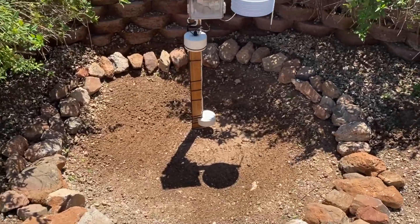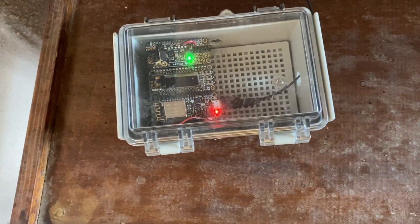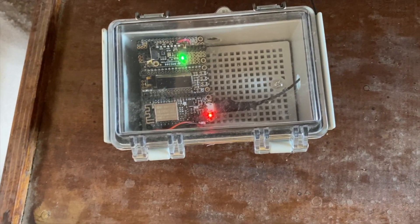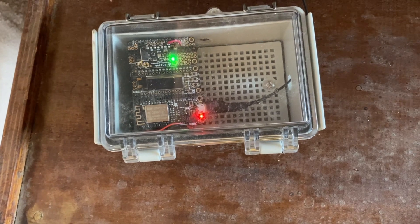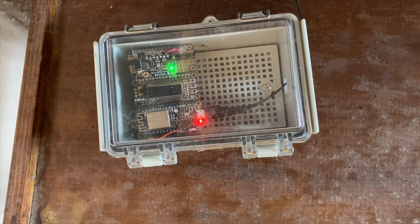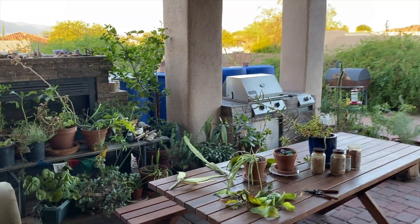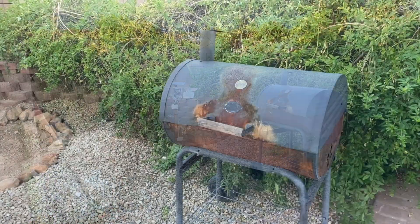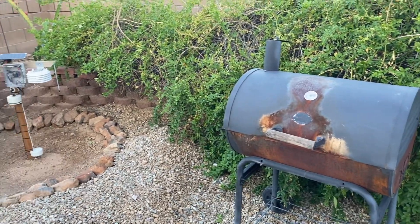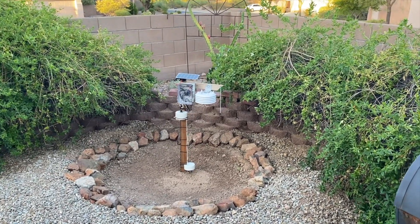It took us close to a year to get to this point. One last bit of data we'll be collecting is temperature, pressure, and humidity using this BME280, which is currently reporting out to an Adafruit IO dashboard. This will continue to collect data as long as the field deployment is up and running, giving us context for conditions on a shady patio relative to what's collected out in the field. I'm also going to cut back some shrubs around the basin to create as little bias as possible.